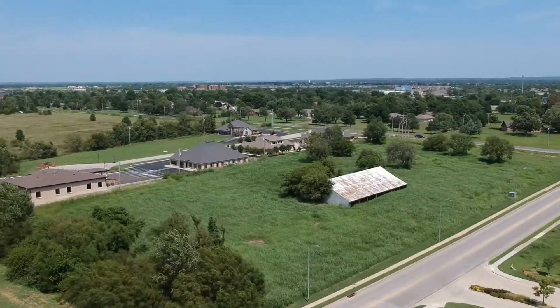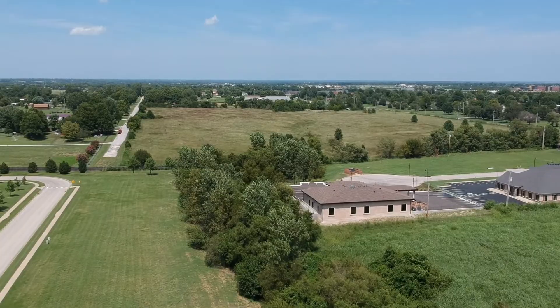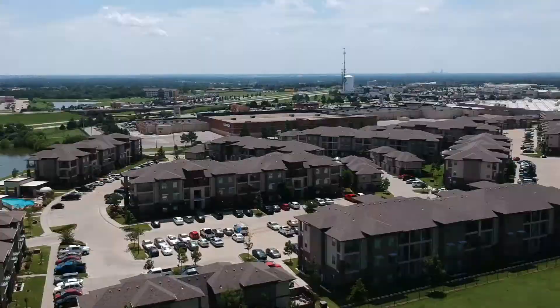Overall it worked pretty well. I'd say it passed — got within a couple of feet of my takeoff point. You'll see that here in a sec.